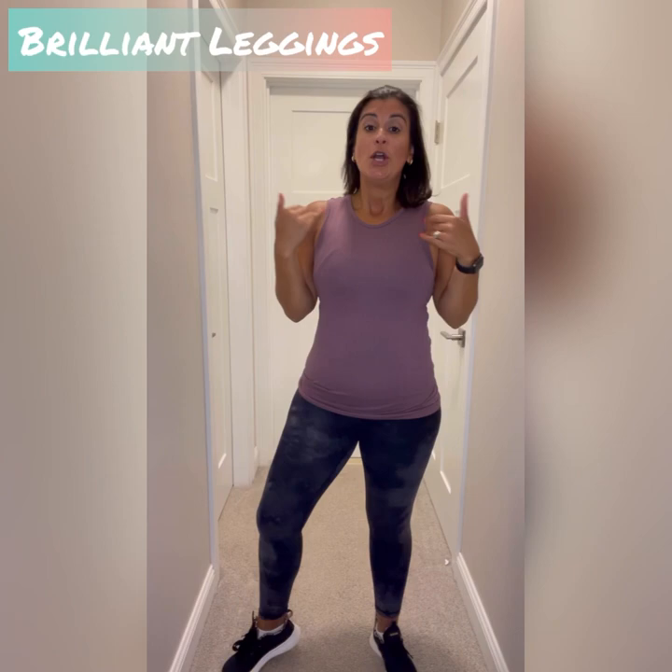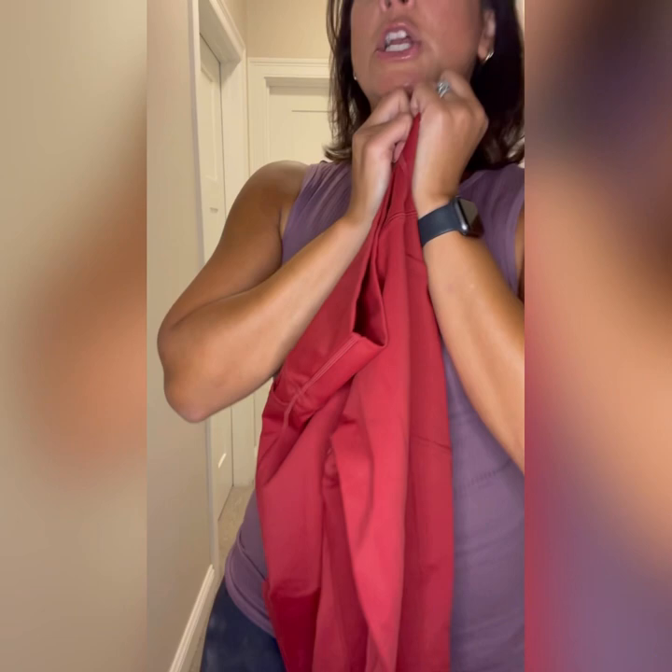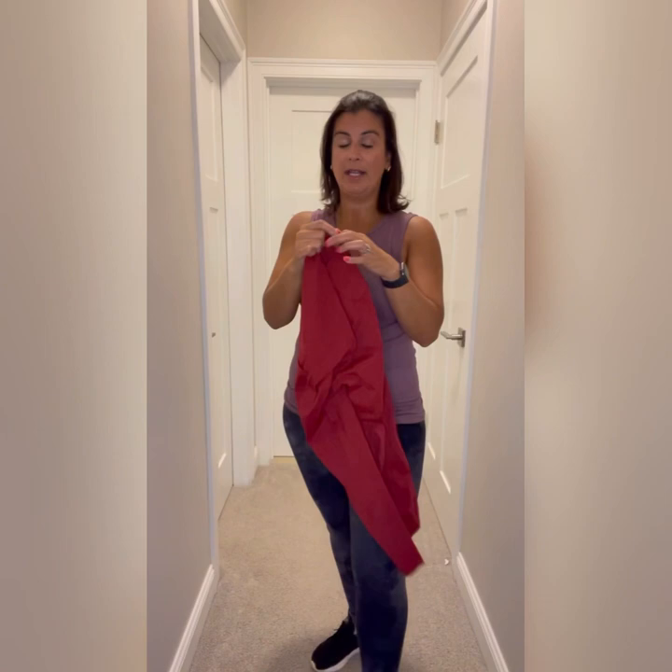Next up we have our brilliant leggings. These are a little less compressive than our lighten tights and do not have a seam on top, so they could slide or roll depending on your body shape. I prefer them for everyday wear, strength training, or yoga. Because they don't have the seam, I don't prefer them for HIIT, cardio, or running.